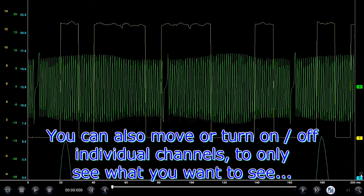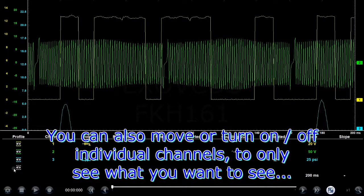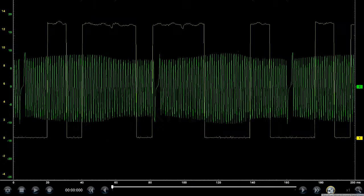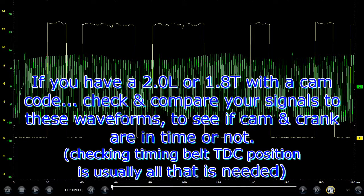Hopefully this waveform is of use to you guys. We can also view it without the blue trace — I can turn it off — so here the blue is gone, making it more visible. Hopefully this will help somebody if and when you get a 2-liter engine in with a camshaft position sensor fault code, and the sensor is producing a good signal but you still have the fault code.